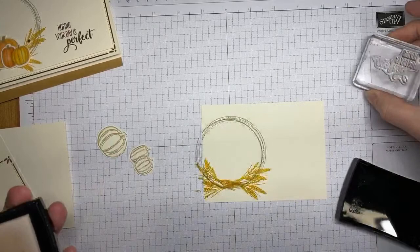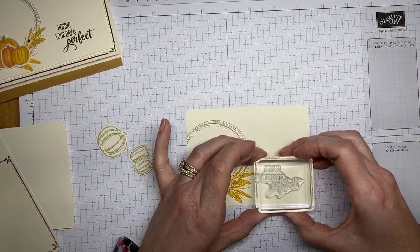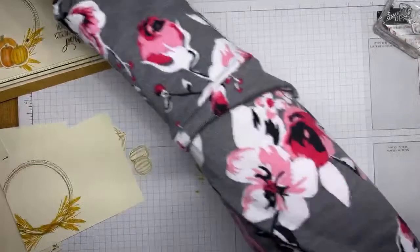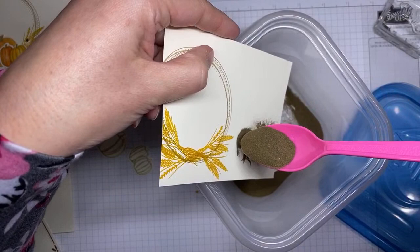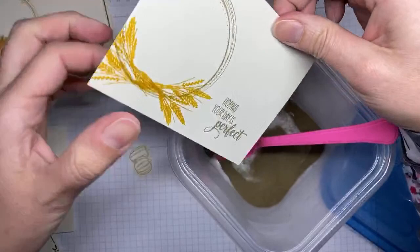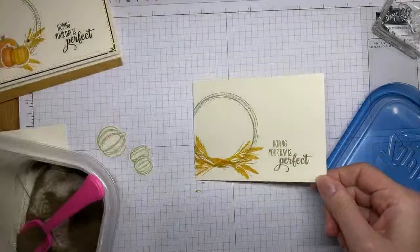I'm going to close my ink pad because I'm notorious for spilling embossing powder everywhere if I leave it open, and it sticks all over the ink pad. I've got gold embossing powder in a little zip-lock container and I'm pouring it over the sentiment, being careful to keep it off the stamped images over here since they're still a little wet and might pick up the powder. Just flicking off the excess and setting it aside to pull out the heat tool.